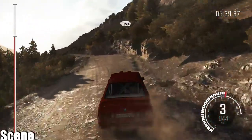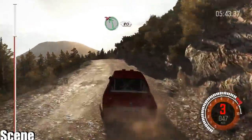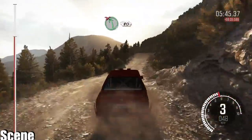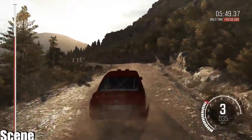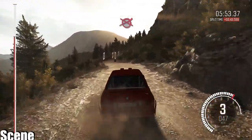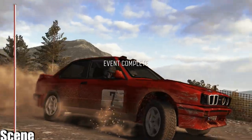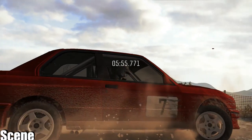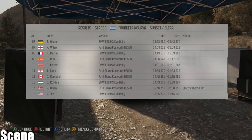80 through, keep right over crest, into left 5, don't cut, 80, to finish.